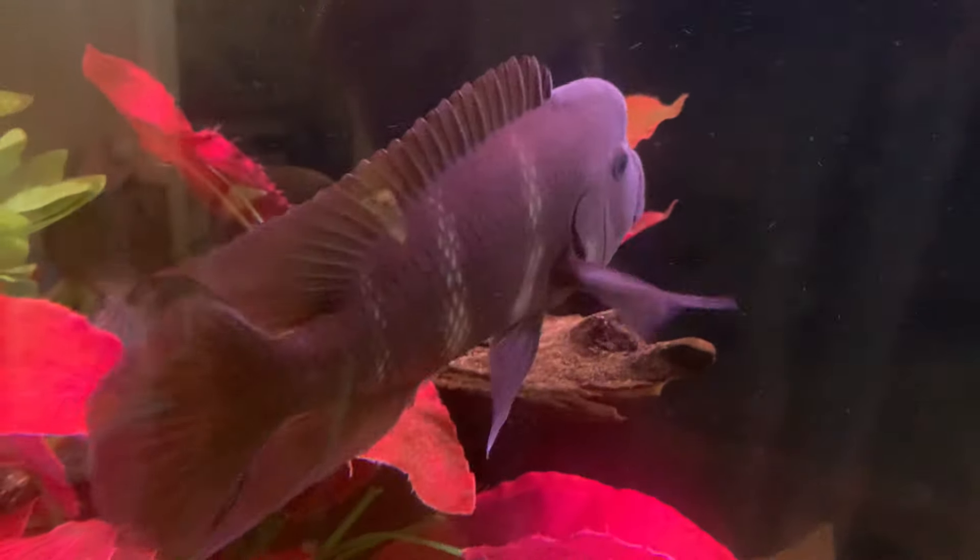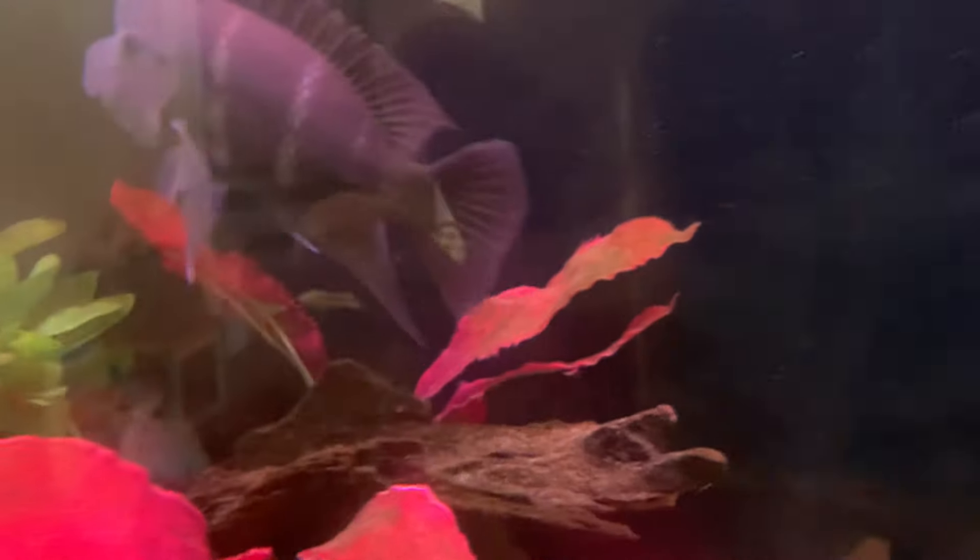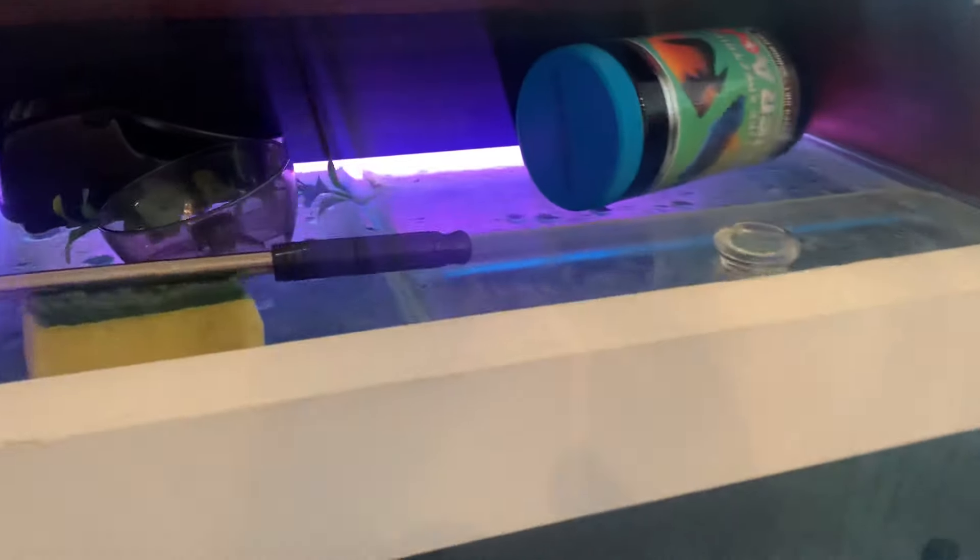The number one consideration for an aquarium is oxygen. Besides water, surface agitation is the most important thing. What's going on in this aquarium is absolutely no surface agitation, which means the dissolved oxygen level will be low and the redox potential will be low — the two things that are super important.